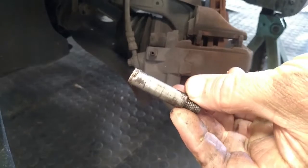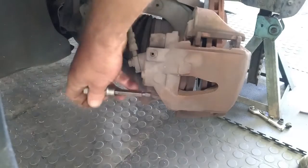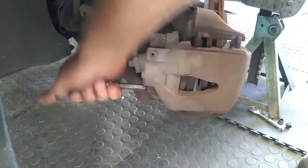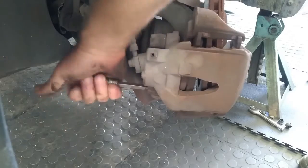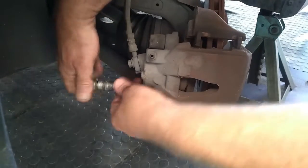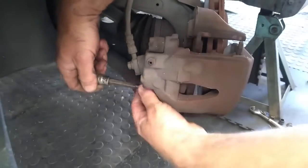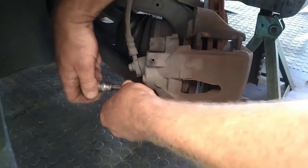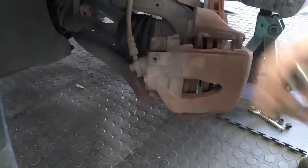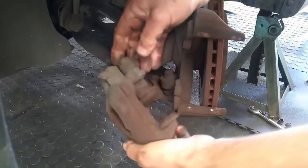We are going to clean these sliders off and lubricate them a little bit with some rubber grease, just so that they slide pretty nicely. We get both of those sliders out of the way — there is the second one.